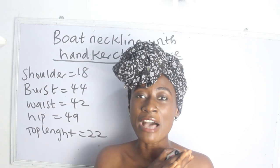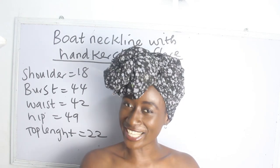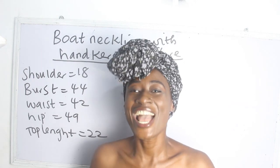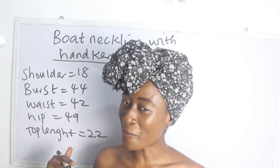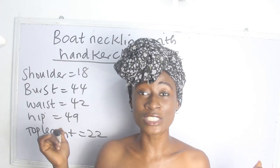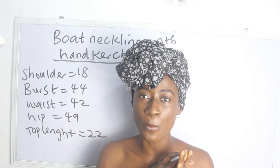This blouse is going to have our boat neckline, and I'm also going to be showing you guys how to achieve your handkerchief flare. If you're interested in learning how to do this, please give this video a thumbs up and also click on the notification bell so that you can get notified once a video pops up.